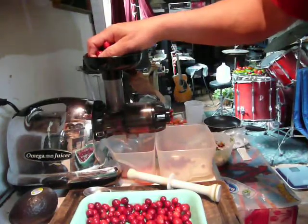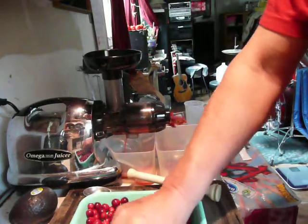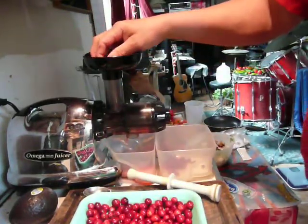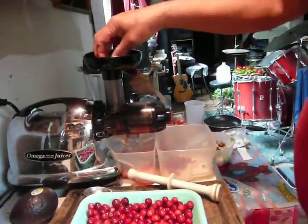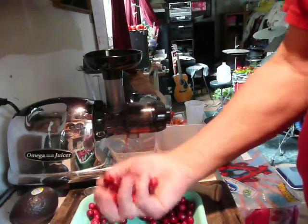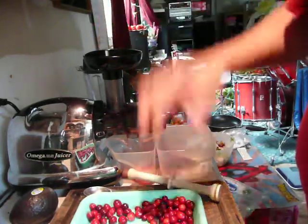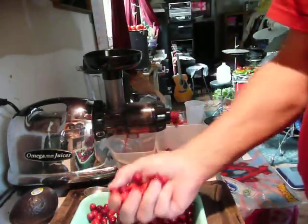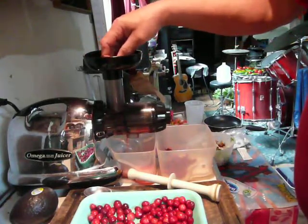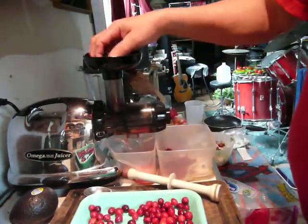I just don't think we'll get too much juice out of it, but there's actually a lot of juice coming out. Fresh squeezed cranberries. Obviously not organic, probably not GMO, but they definitely for sure have chemicals sprayed all over them.